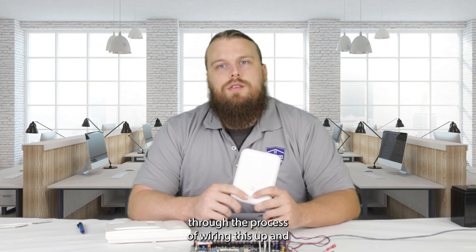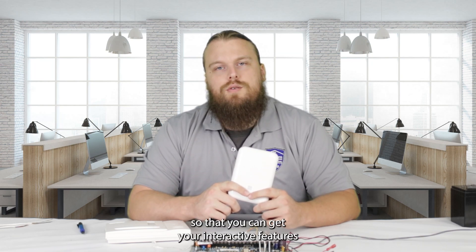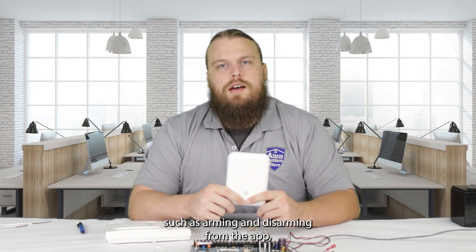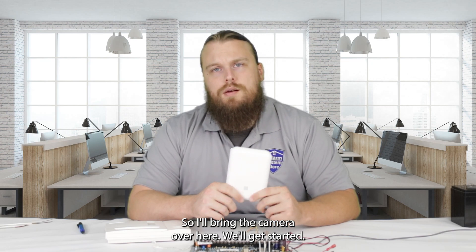We're just going to be going through the process of wiring this up and programming the Vista panel so that you can get your interactive features, such as arming and disarming from the app, getting notifications, and so on. I'll bring the camera over here and we'll get started.